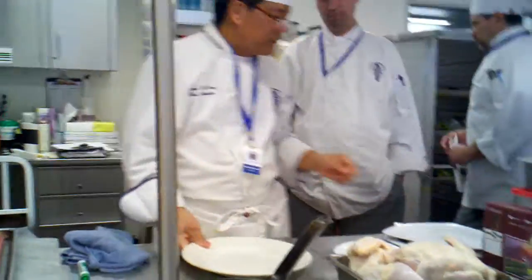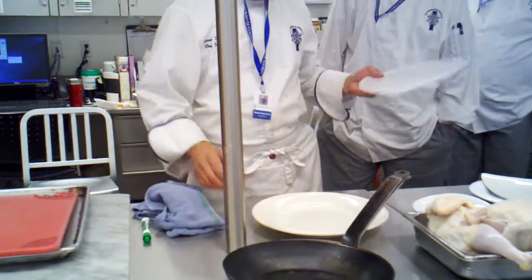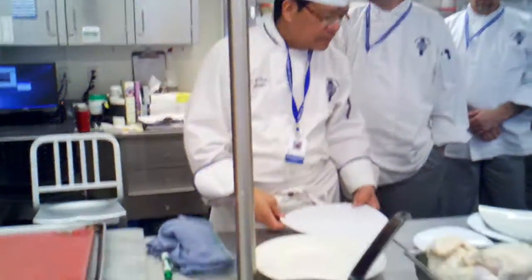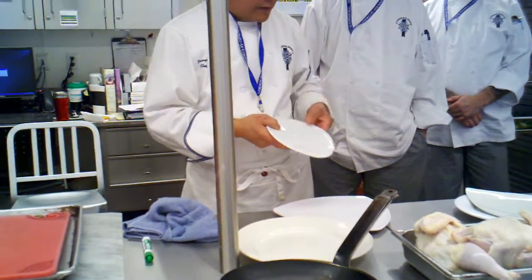So we're going to show you some type of presentations where I've seen, and you've probably been seeing, some of the ways it's been served in restaurants. We have different types of plates, and a lot of times you'll see different shapes of the plates. We have a triangular one here, we have a circular one here. This triangular one doesn't have any rim on it. This one has a very slight rim on it.